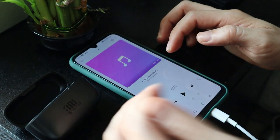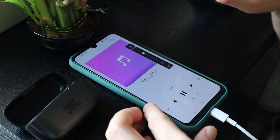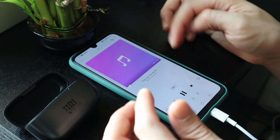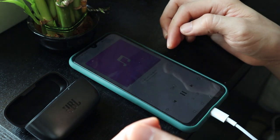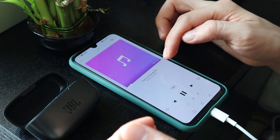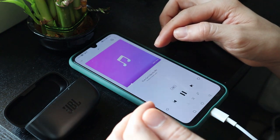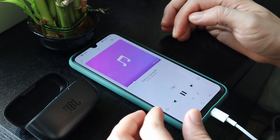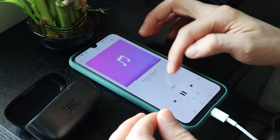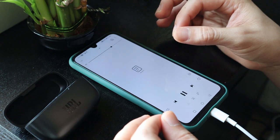The earbuds are on my ears now. Let's play the music at volume more than half - I can't even hear my own voice. Let's test the sound quality and the bass quality. [music plays] Wow, wow, wow guys - the bass is very perfect and the song is very very clear.